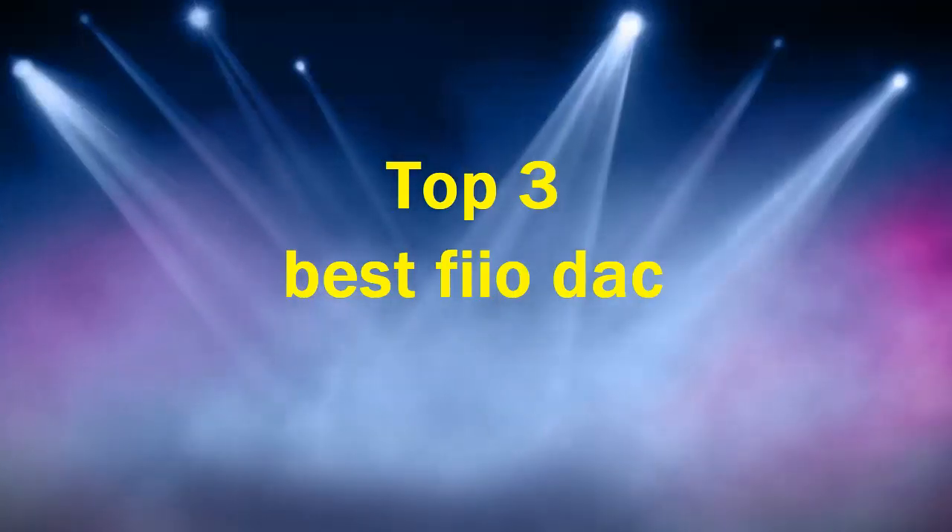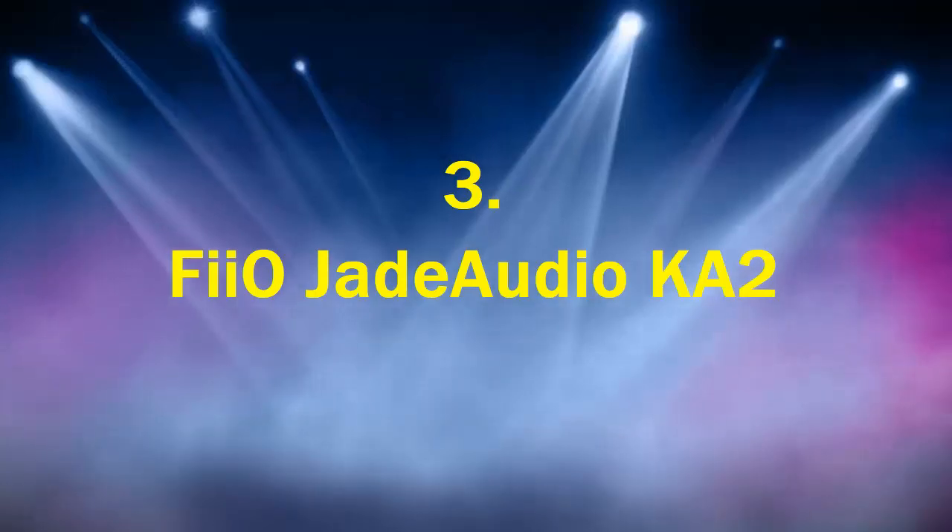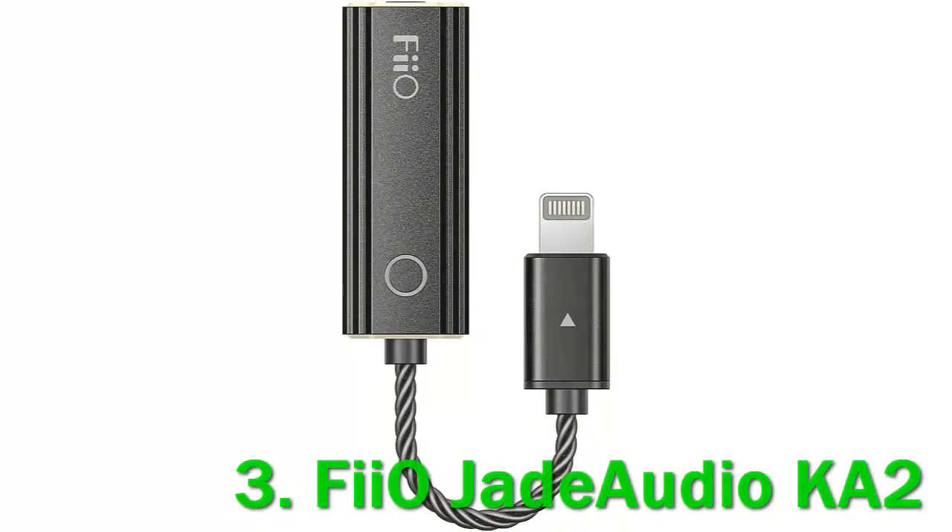Top 3 Best FIO DACs. Number 3: FIO Jade Audio KA2. Founded in 2007, FIO is one of the most popular companies in the audiophile world, thanks to an extensive range of usually affordable but mostly excellent products.